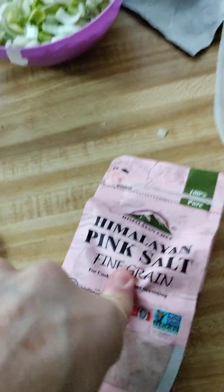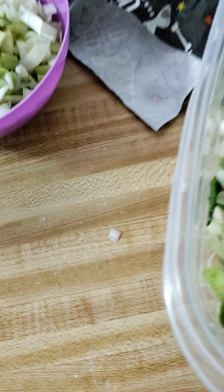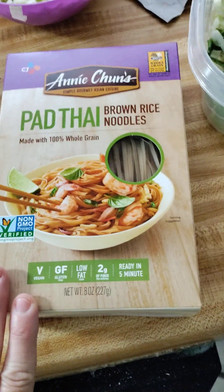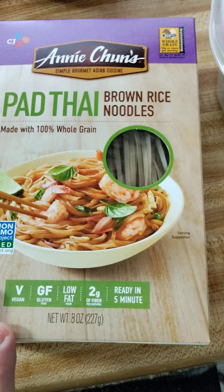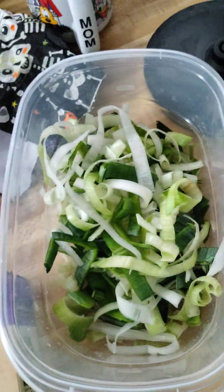I crushed a little bit up and sprinkled it in there. Other than that, I'm just waiting for it to be done. I haven't cooked the noodles — I'll do that tonight before I eat. I'm going to use brown rice noodles; I'm sure any noodles you use are fine.